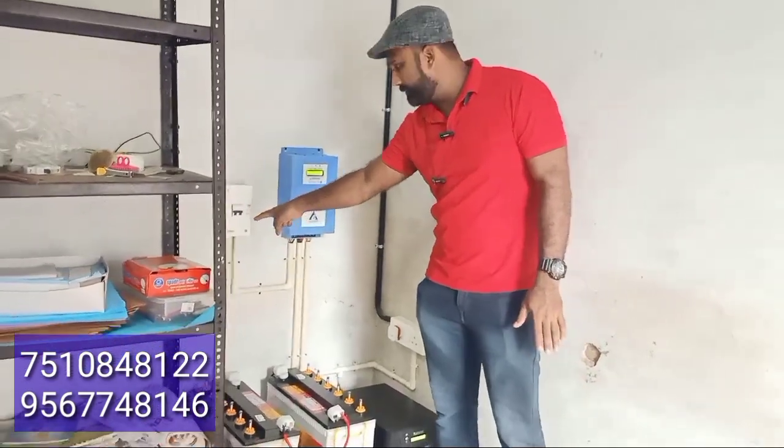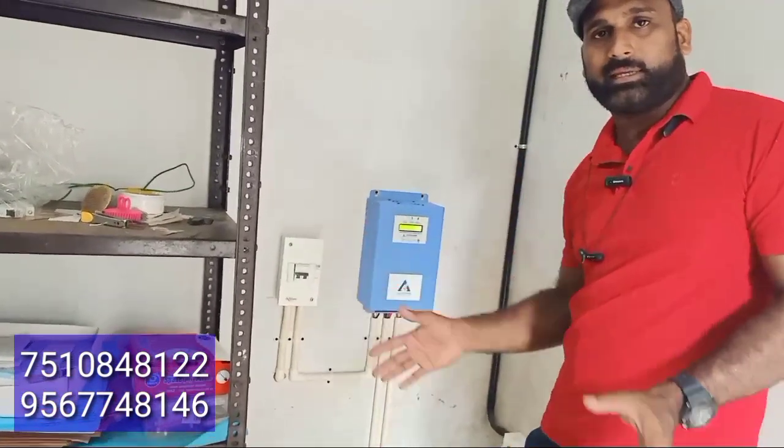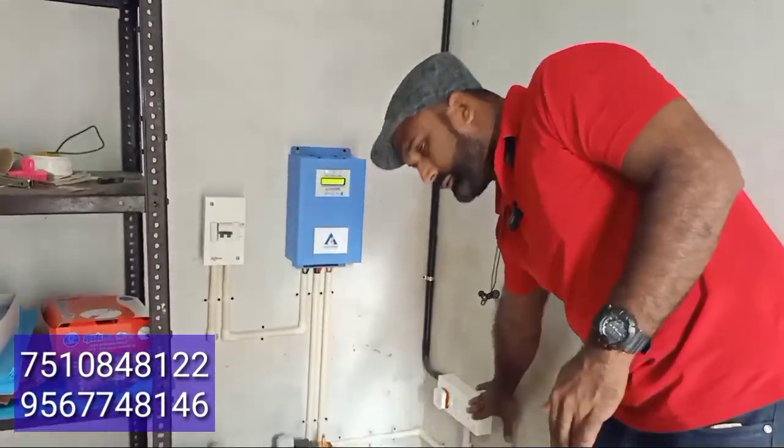We have a DC breaker installed in the Skydon. We have a power supply connected.